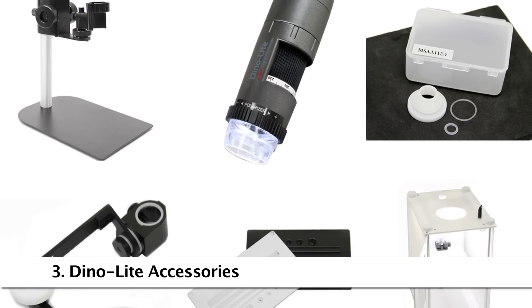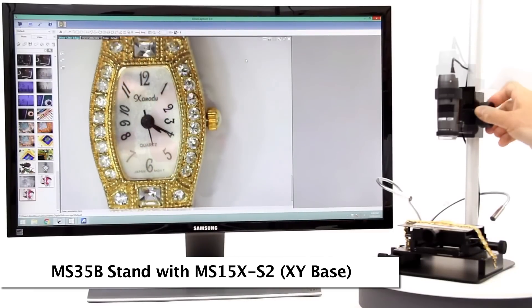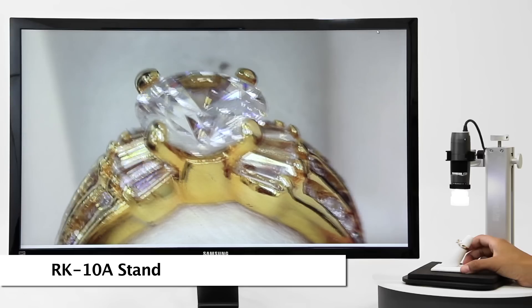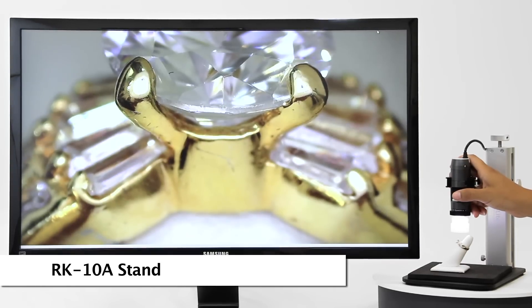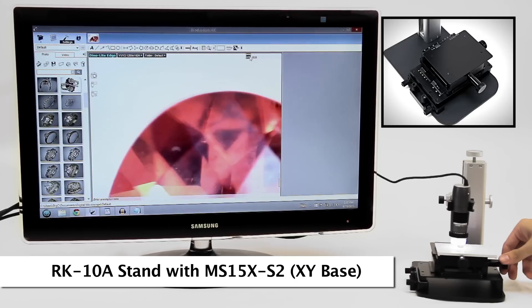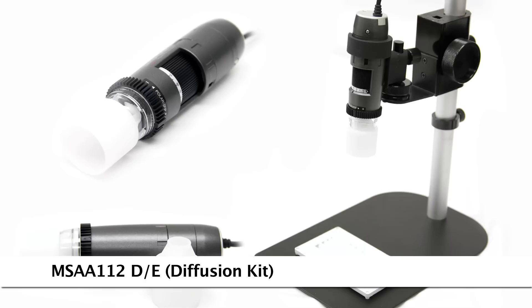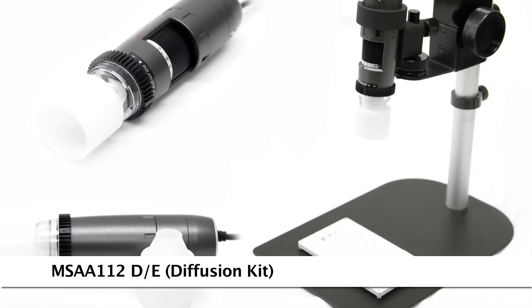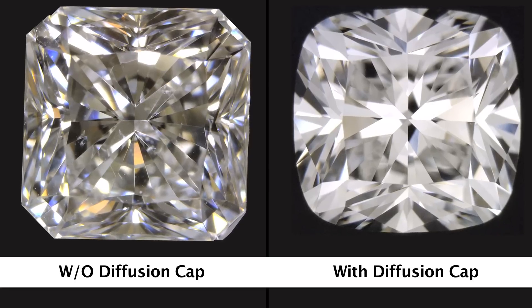Here are some compatible and recommended accessories. The MS-35B is a reliable stand with simple height adjustment and a fine adjustment knob. The RK-10A is a newer design of the tabletop stand with a simple height adjustment release button and a fine adjustment knob on top. The MS-AK842 is a stage-like tray to hold diamonds for viewing, and combined with a diffuser can help provide soft and evenly spread light for the best results.